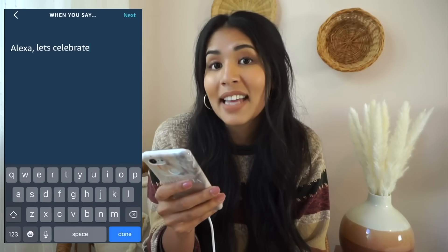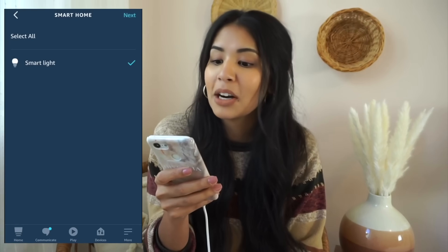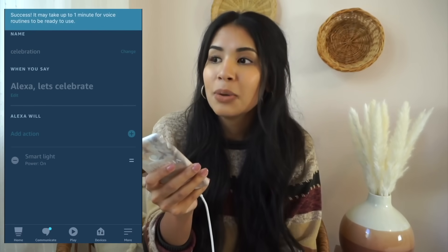Finally, the action we want is with regards to the smart bulb, which is under smart home devices. Click on that and just a few quick steps — it's honestly so easy. You can have this fully programmed with not only this command but so many other customizable ones.